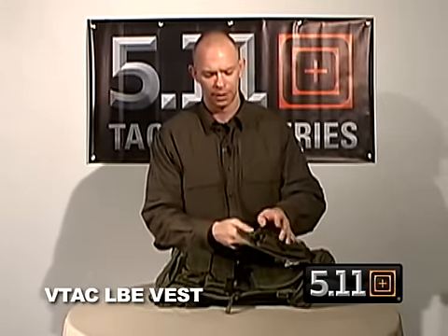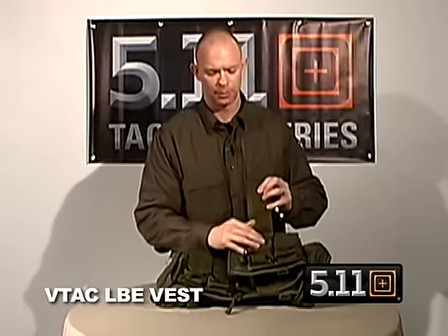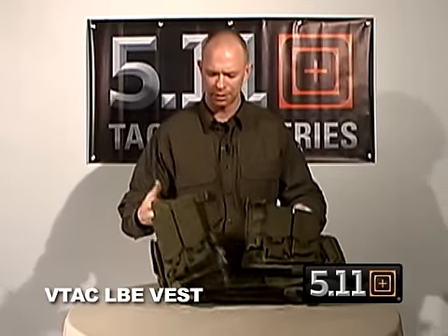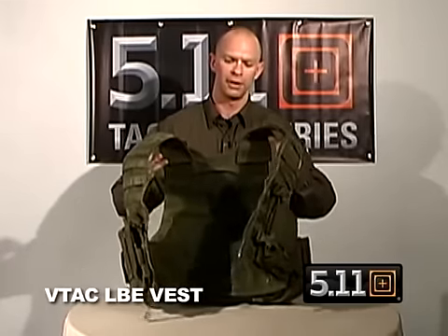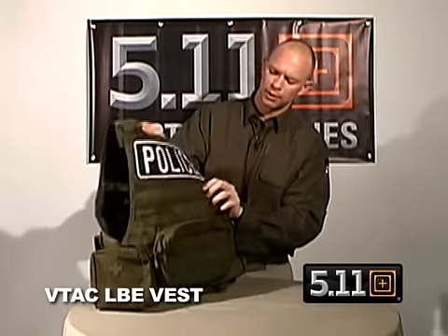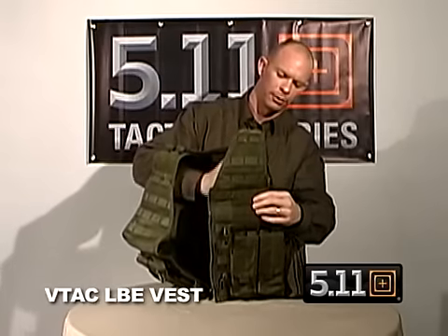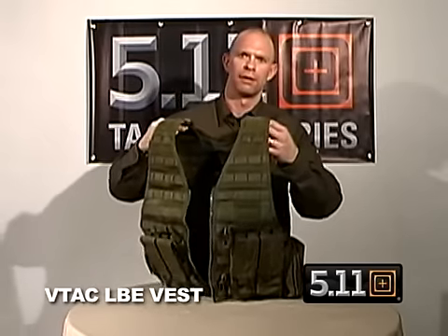This is used for modeling with other pouches — we've got stacked double AR mags and other Viking Tactics pouches in the line. The vest is made out of a blown ballistic nylon, which gives you a nice tensile strength, but yet still very breathable — you can see the air going through it. So again, that's the Viking Tactics 511 LBE vest.